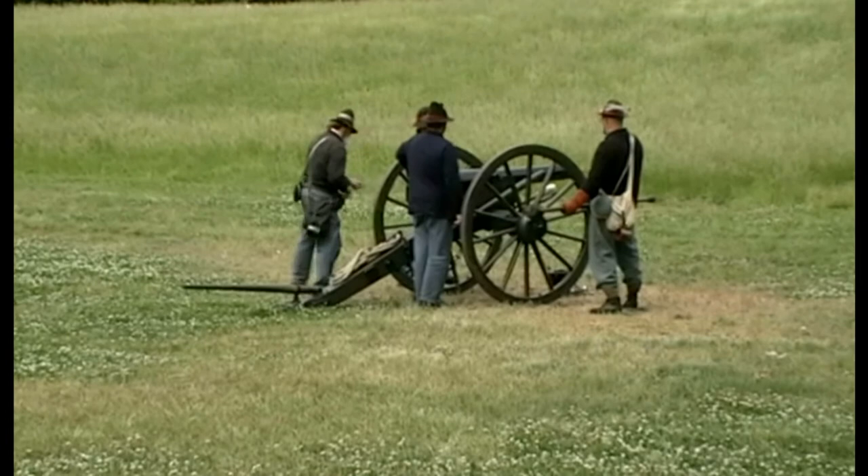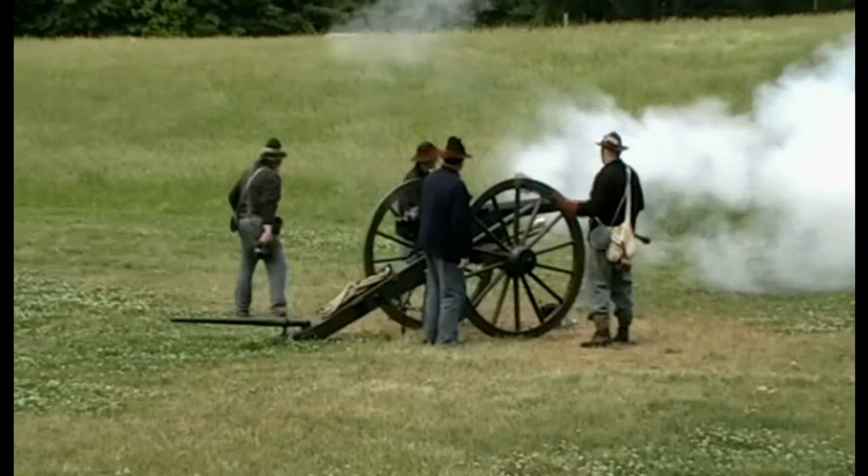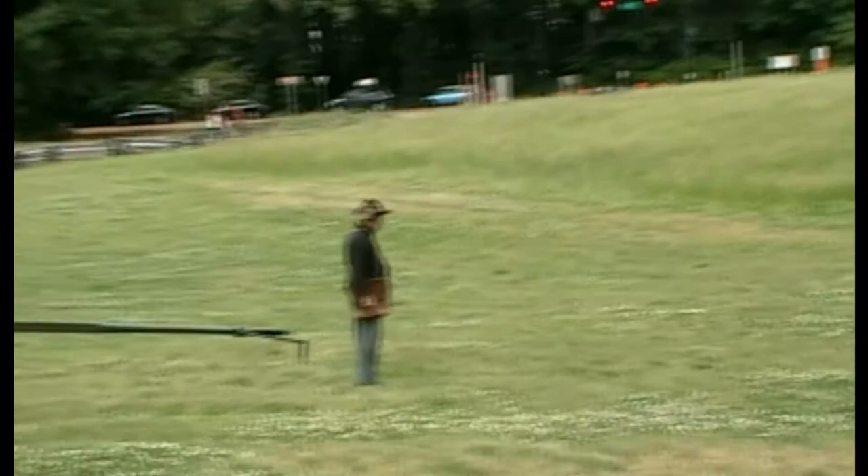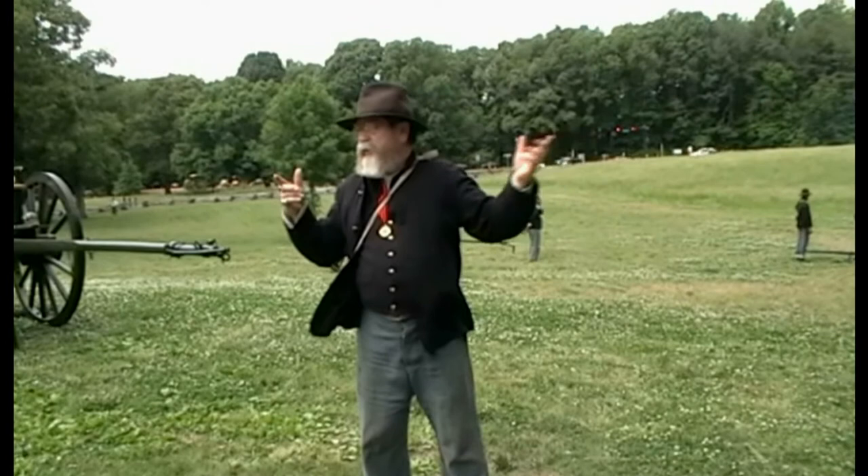Fire! Ladies and gentlemen, that completes our demonstration. Let's give them a hand — they did a good job here. There are questions I can answer now. Give us time to secure everything, and you're welcome to come down and have a look at the gun. We'll be delighted to answer questions about particulars on the gun.